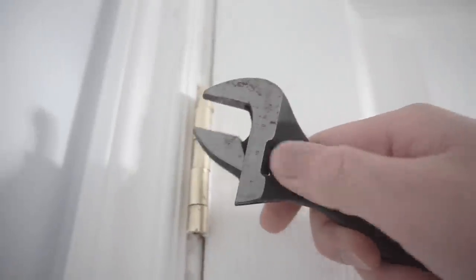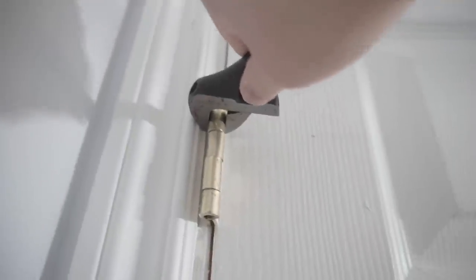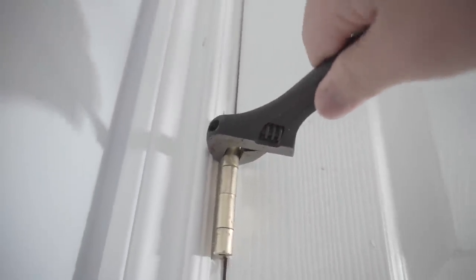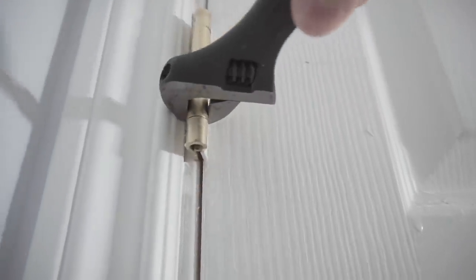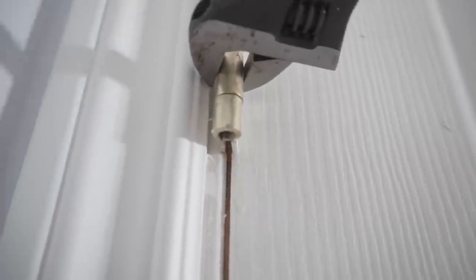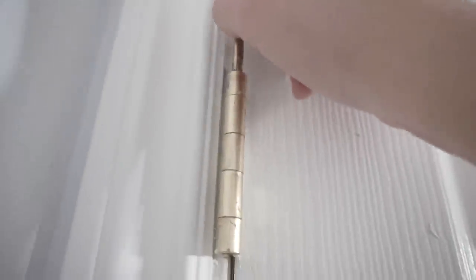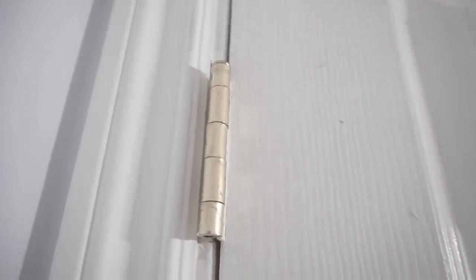Use an adjustable wrench on the hinge pin to straighten it out just a little bit — an eighth or sixteenth of an inch is enough. Don't apply too much force, and be careful not to slip the wrench and damage your door. Once straightened, put the pin back in and tap it home. Remove the shims and the door should close properly with the latch matching the strike.